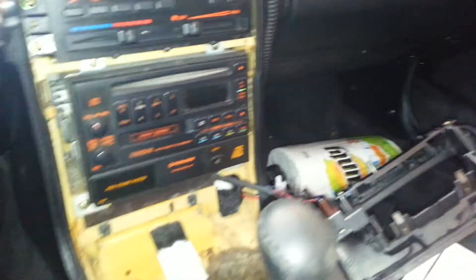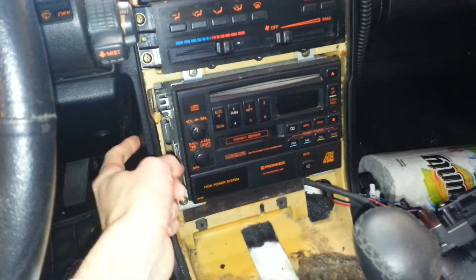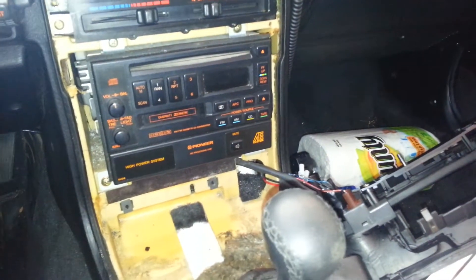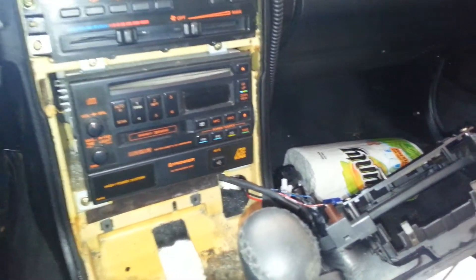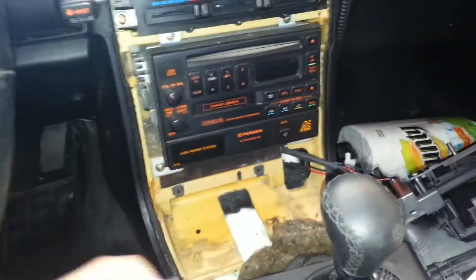I'm going to mount a separate switch somewhere over here that I can flip to put the power antenna up and down. If I just connect the wiring harness to the accessory wire, the power antenna would always be up whenever the head unit was on — not just the radio. So I'll have a secondary switch to manually control whether it's up or down, even if the radio is off, like when I'm using the auxiliary inputs.